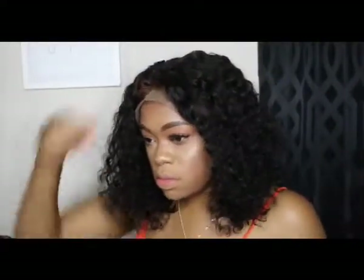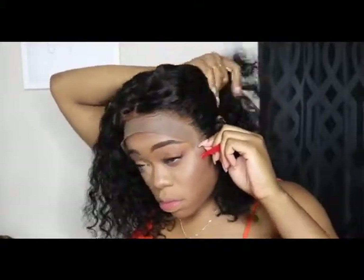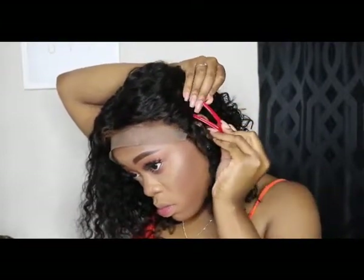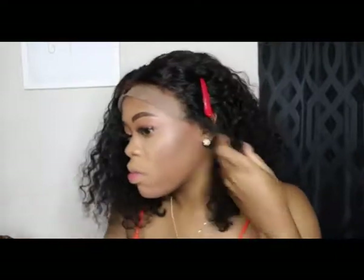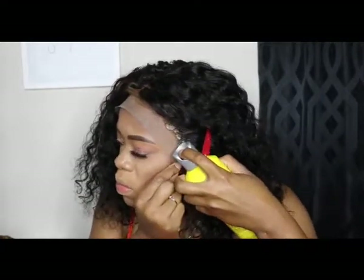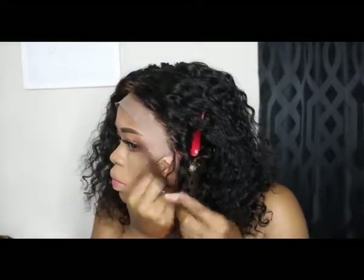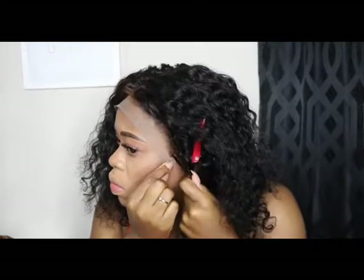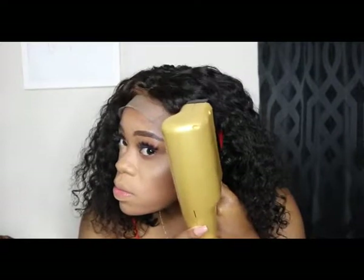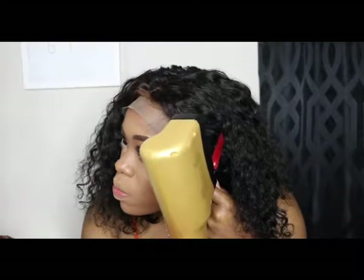What I do is take it section by section when making sure the wig is secure using just the Got2B spray. I'm going to start with the sides first, making sure they're as secure as possible because you don't want it shifting or sitting more on one side. I take my rat tail comb, hold it down on that side, and I also use my blow dryer because that heat helps it dry down a little bit faster so the process doesn't take too long — and it's really secure this way.